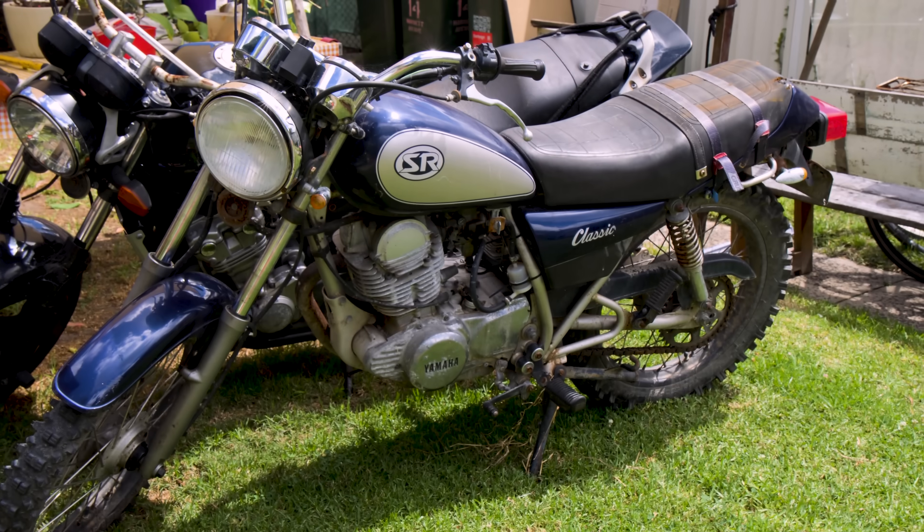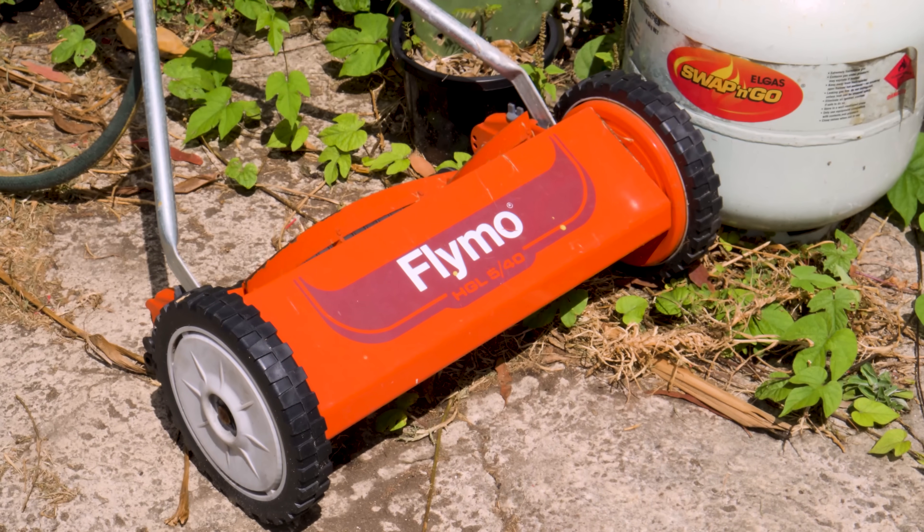I've also got plenty of practice with impulse buying machines, not to mention all of you enablers watching right now, so in reality I can just skip justifying the cost altogether.